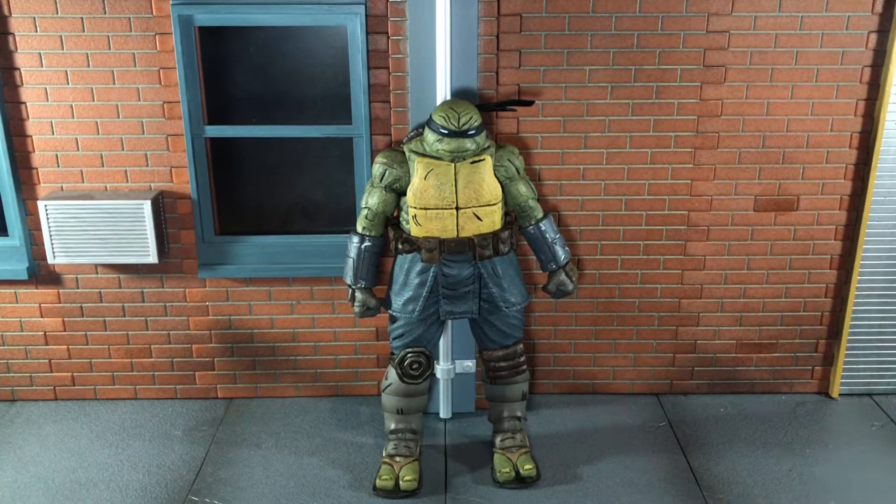Hi everybody, this is Boogass Reviews and today I'm going to be doing a review on the brand new NECA TMNT Unarmored The Last Ronin figure. Before we take a look at The Last Ronin, let's take a look at all of the accessories that he comes with.